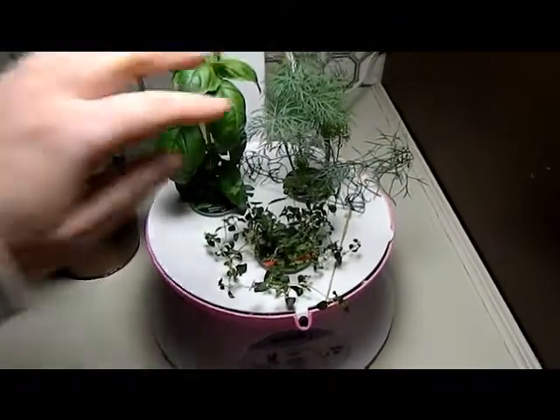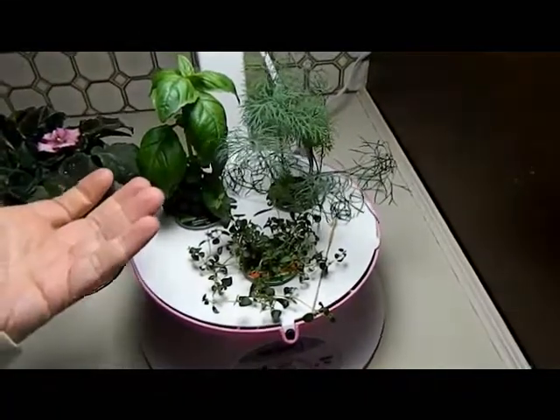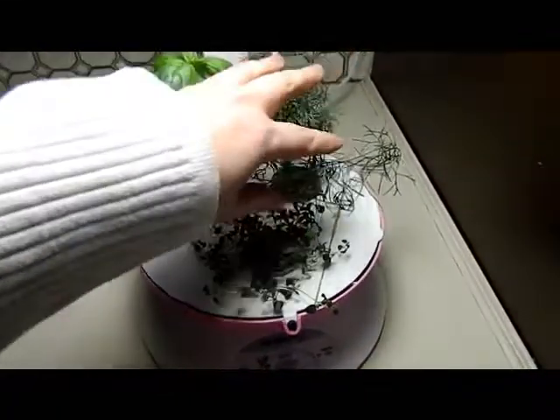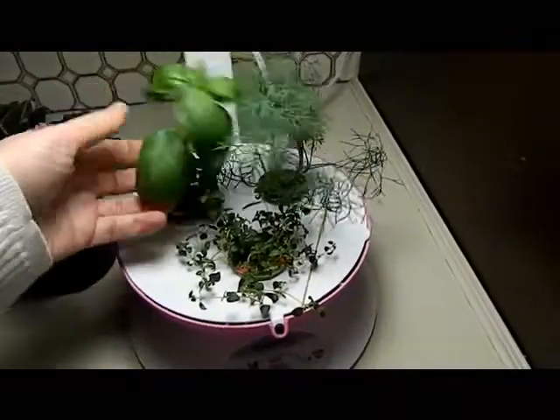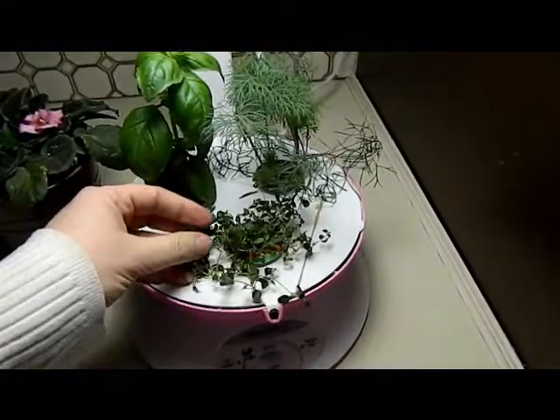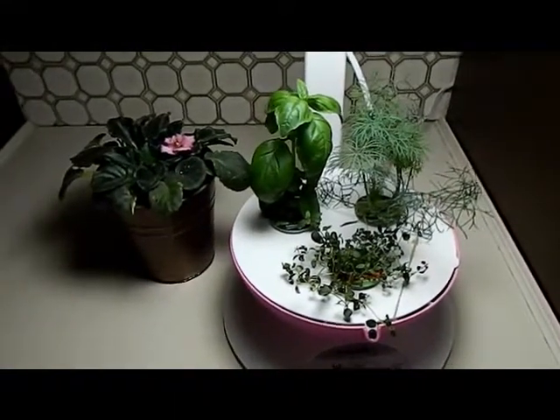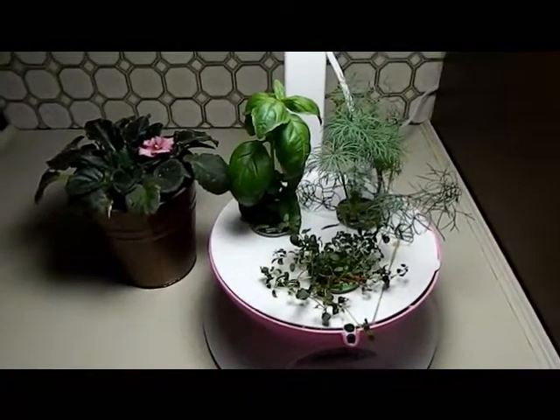I didn't even think I was going to get the dill because it was behind the other plants, but it was there and it germinated — it's awesome, it's up this high. This is my Genovese basil and this is my thyme.